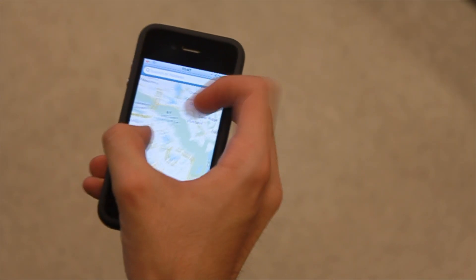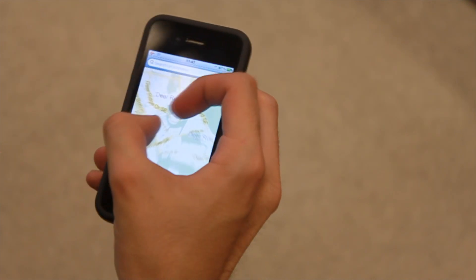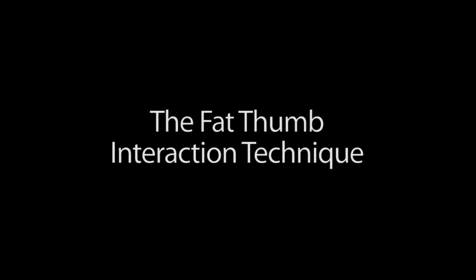A single hand is then used to both hold the device and interact with it. This often limits the interaction to single-touch interaction with the thumb and makes common multi-touch gestures, such as pinch-to-zoom, difficult to perform. To mitigate this problem, we created the fat thumb interaction technique.